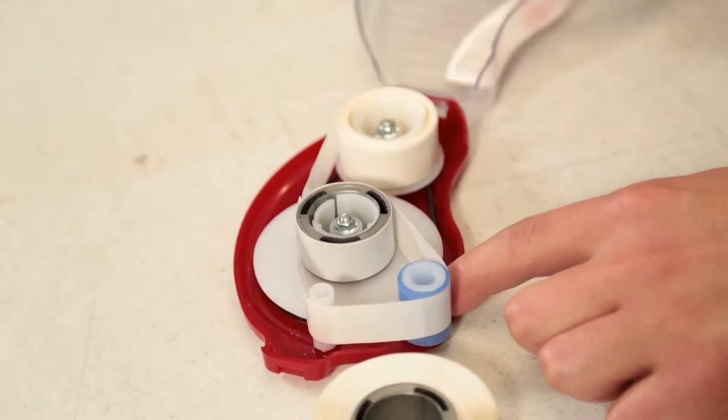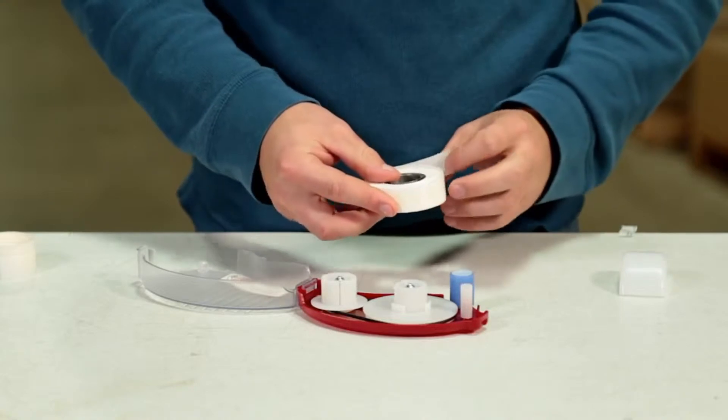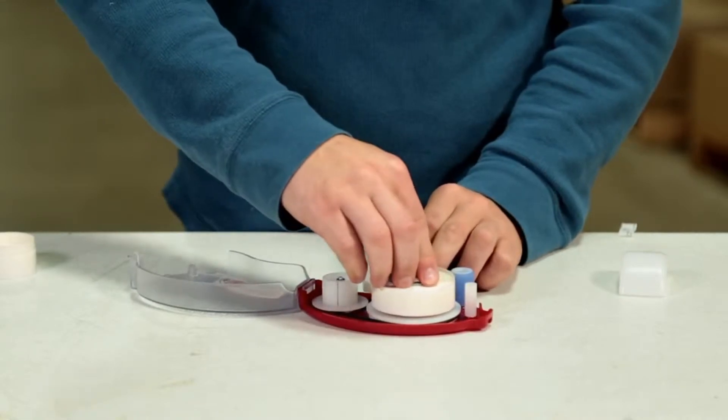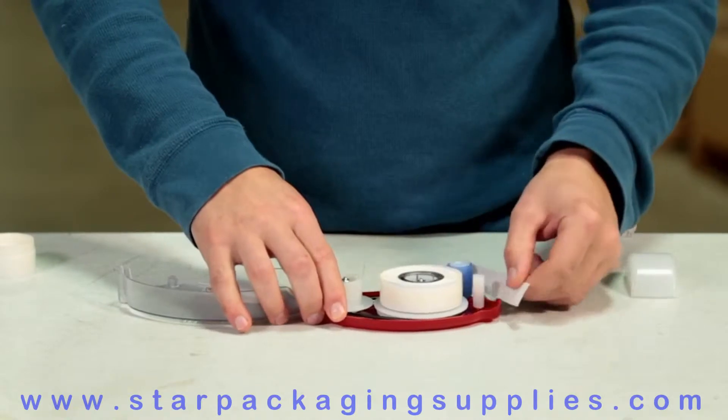Press the locking tab located near the white post and open the clear cover. With the leading edge of the liner pulled clockwise, place the adhesive roll on the spindle. While holding the base of the spindle, press and turn until the roll clicks into place. Pull the liner under the blue roller and over the white post.